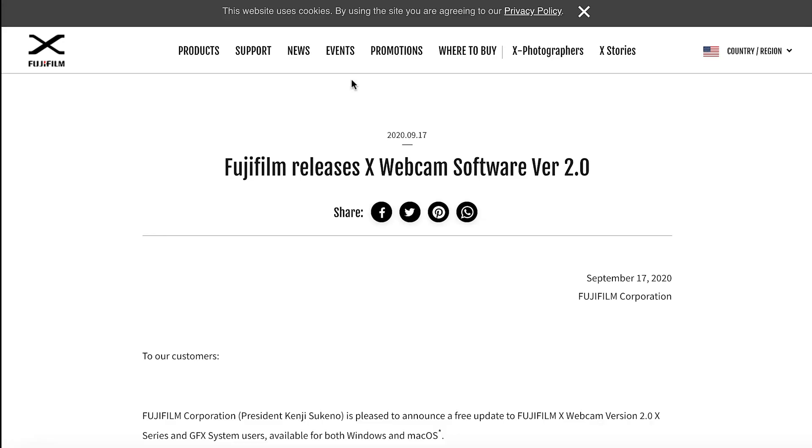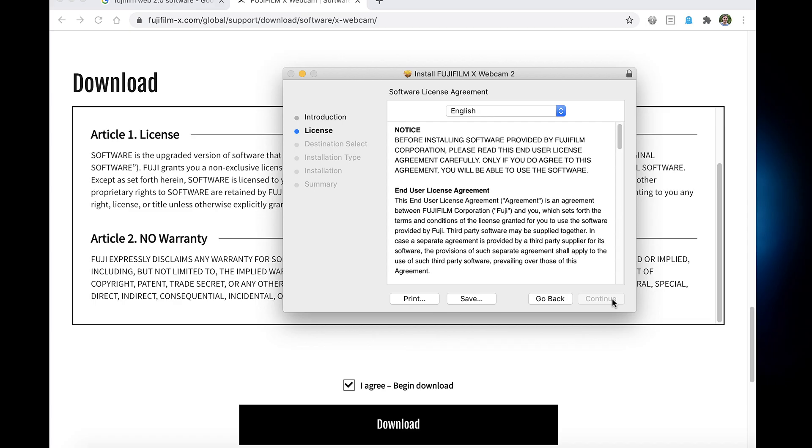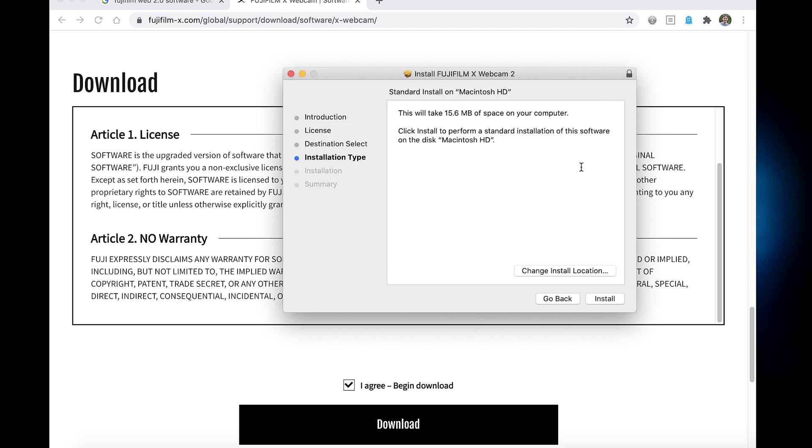So the first thing you wanna do is head over to the webcam download software website — I'll have a link to that down below in the description of this video. There are versions for both Windows and Mac. I'm gonna demo this on a Mac. No insult to the PC Windows users — I just don't have time to get a PC set up right now, it's in the other room. Go ahead and install the software and it will require you to restart your Mac once it's finished installing.